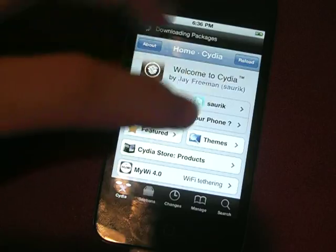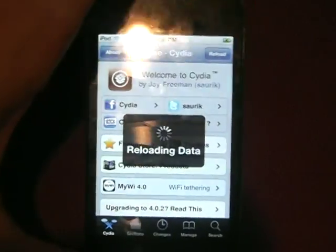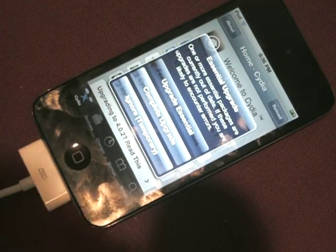Here we have it — Cydia working on the iPod touch 4. Thanks for watching guys, I hope you enjoyed this video. Please comment, rate, and subscribe. Peace.